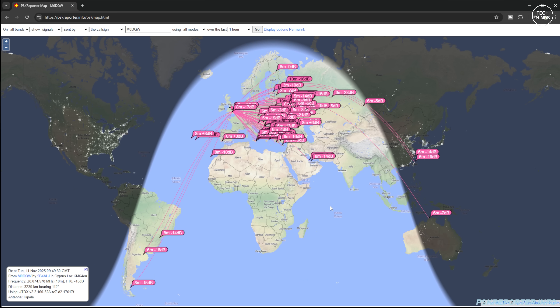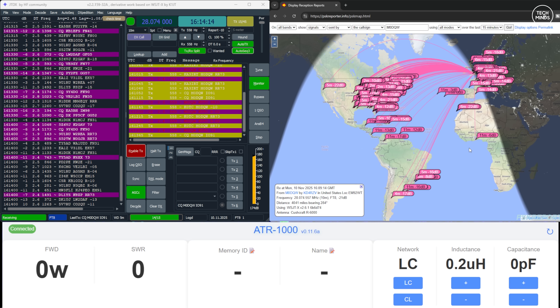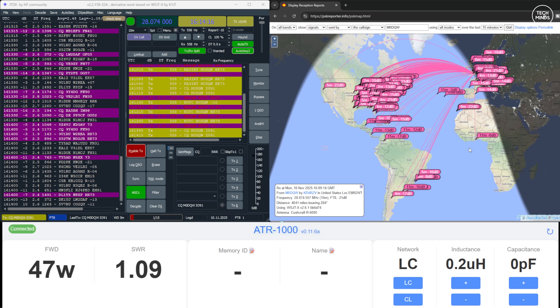I also performed some FT8 tests. The morning tests provided this result on the PSK Reporter website — interesting how the signals were being received in one particular direction. I then tested FT8 again later in the day and this time most of the signals were going the other way. That's most likely due to the grey line location — where the daytime centre actually was at the time of transmitting. I made a few contacts using the President Washington radio, and also used my FT-710 radio.